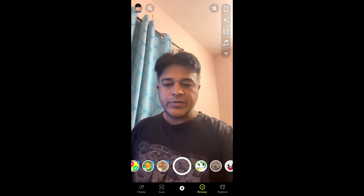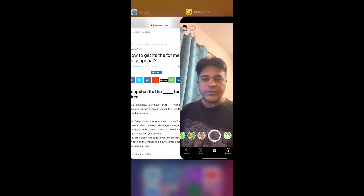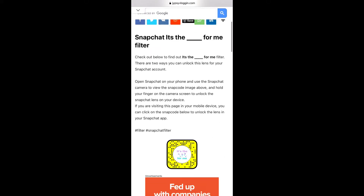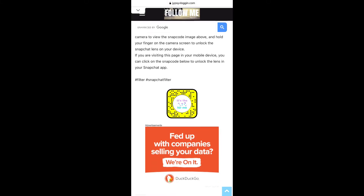To get this filter on Snapchat, you can visit this website. Link to this website I will keep in the description box below. Here in this website you will see the snapcode for this filter. If you are browsing this website in your laptop or PC, you can scan the snapcode with your Snapchat mobile app, and if you are browsing this website in your mobile, just tap on the snapcode and open it with Snapchat.